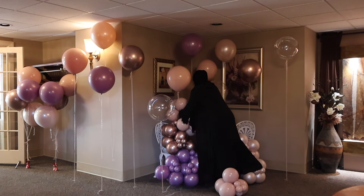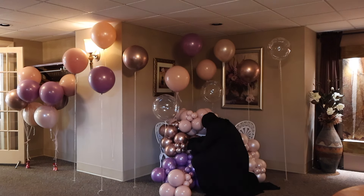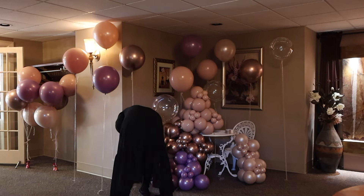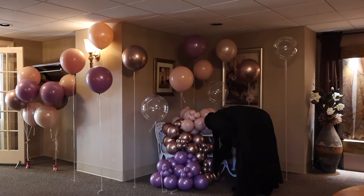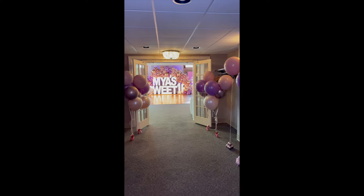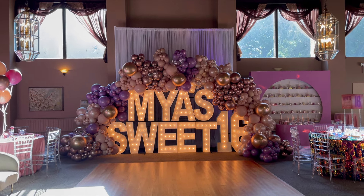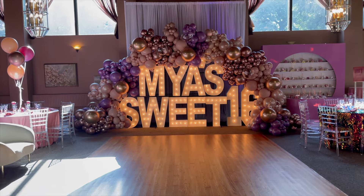Take it one step at a time when it comes to your business — don't feel like you have to do everything at once. Go at your own pace, not anyone else's. This is the final setup — this is how everything came out. I slowed down the video because some of you said it was too fast. I hope you enjoyed the video; don't forget to like, comment, and subscribe. Bye!